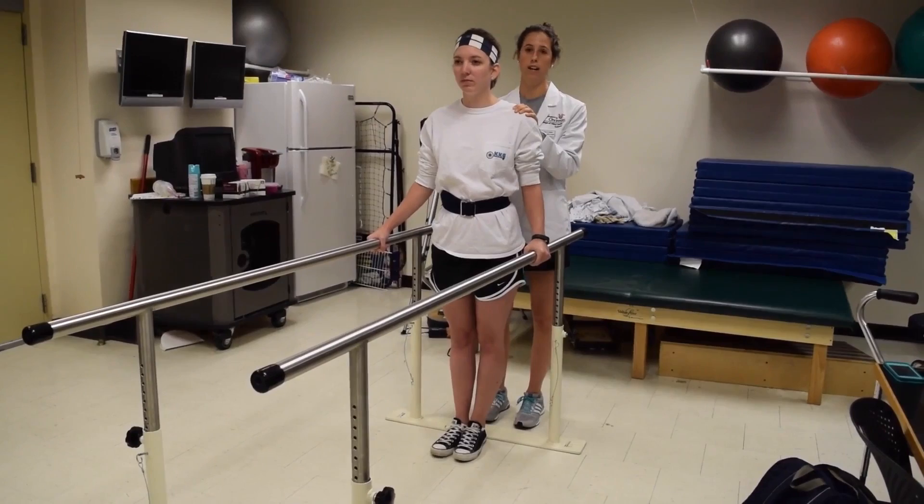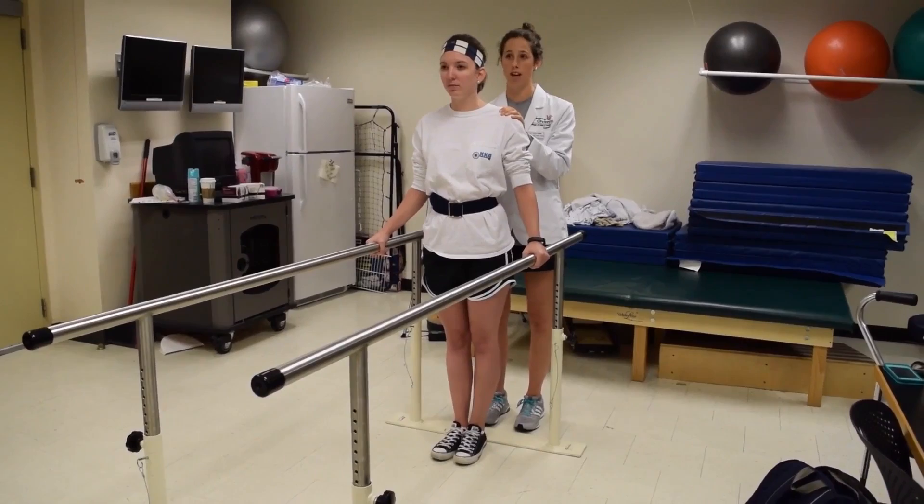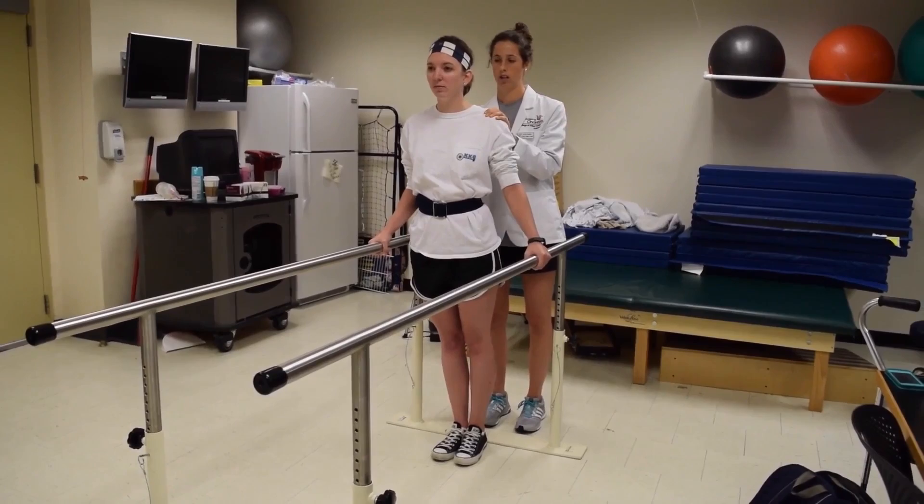We come back to center. Now we're going to do that on the right side, the same thing. And now we're going to go forward, and then back toward me.